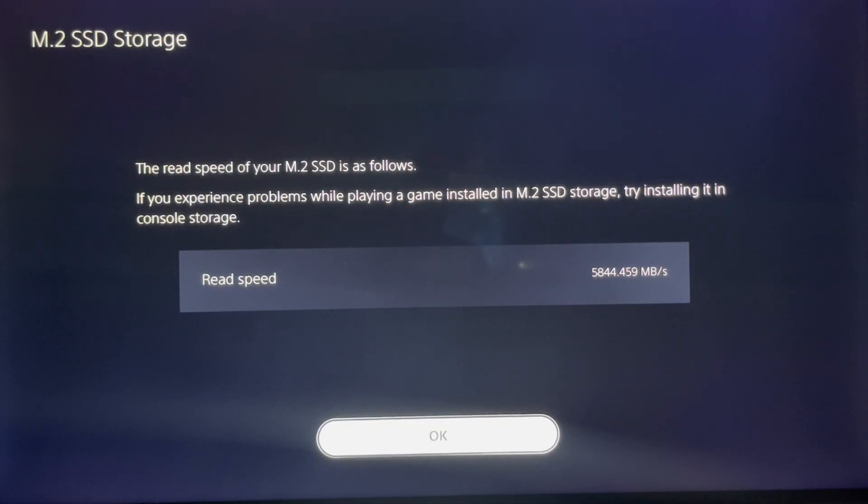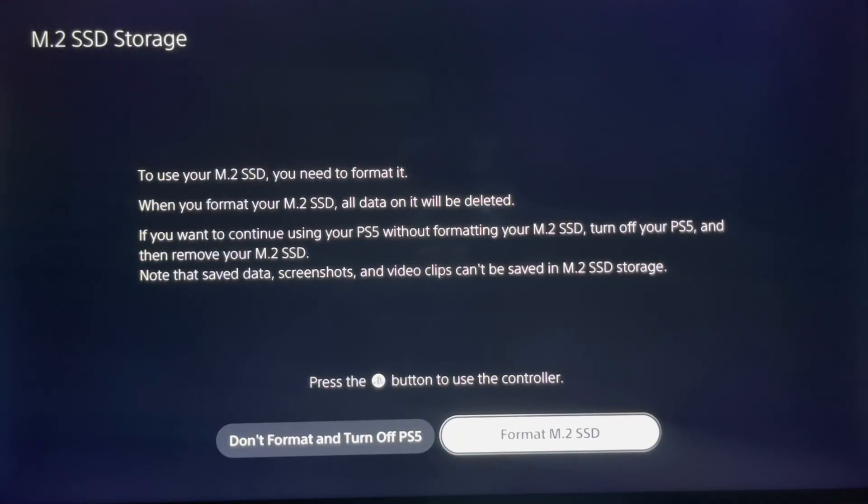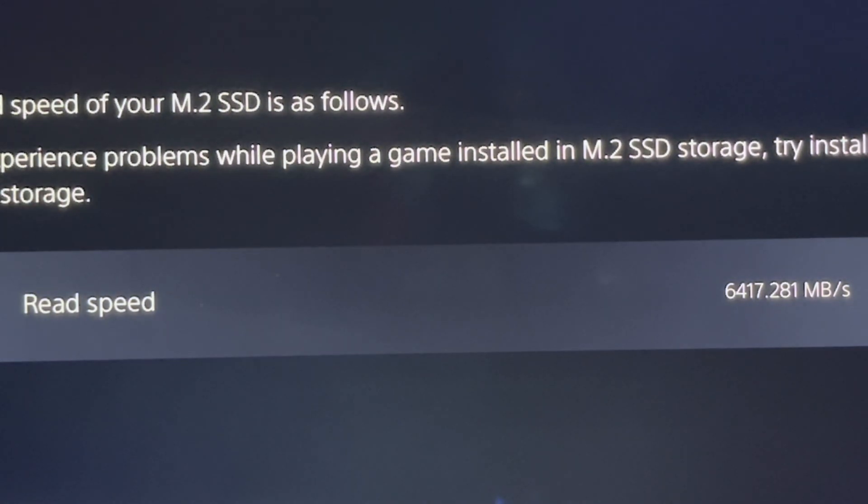After the format, you get a read speed of 5844 megabytes per second — that's the read speed for the Crucial P5 Plus. For the second internal SSD, I'm going to format the Western Digital Black SN850, and the read speed for the Western Digital Black is 6417 megabytes per second.